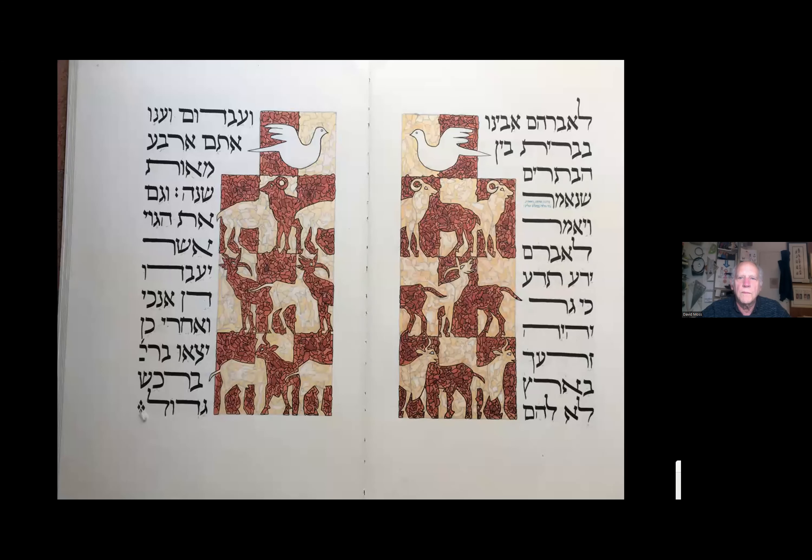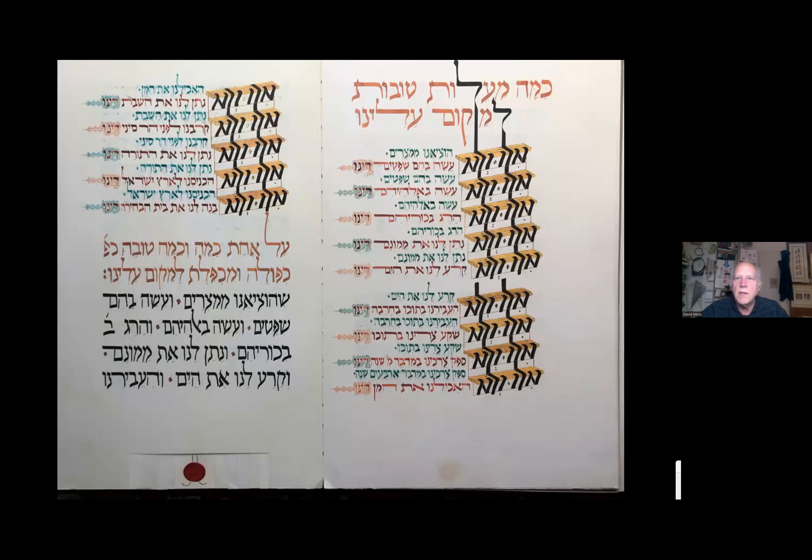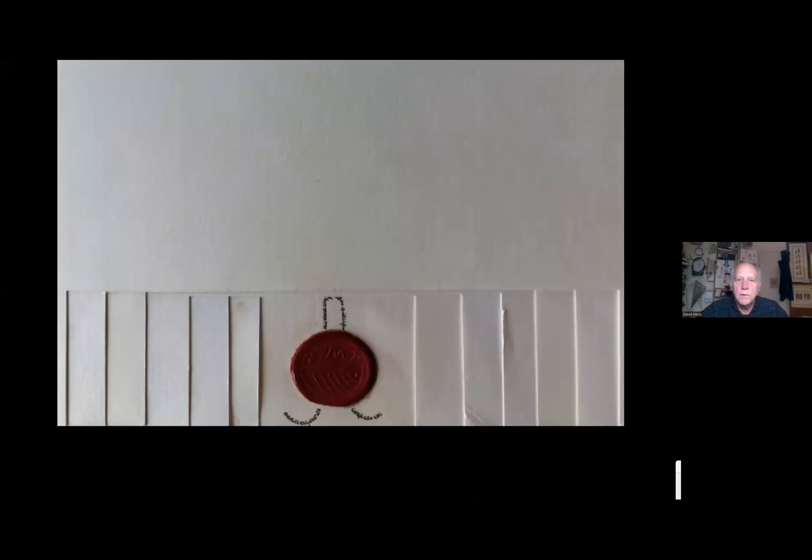The plagues: the text of each plague appears in the micrography going around the page, as it appears in Exodus. Dayenu — the stepped psalm of 'if God had done this and not that it would have been enough' — I did very structurally like steps, with 'elu' below 'elu' below, and as shown earlier, the steps cut into the bottom edges of the pages, looking down to the seal which comes about five or six pages later.